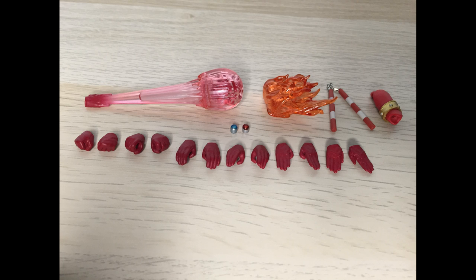He also comes with two color timers, a left upper arm with the arm bracelet, nunchucks, Leo kick flame, and his hand energy beam.